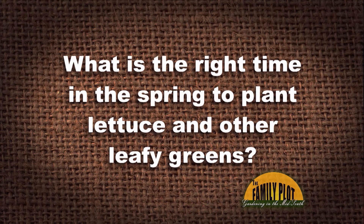When is the right time in the spring to plant lettuce and other leafy greens? That's a question we get this time of year. Well, that was the perfect time — early March.